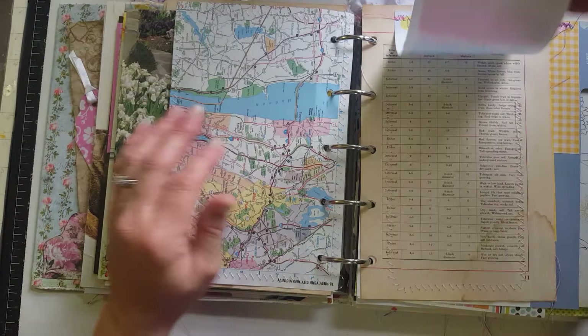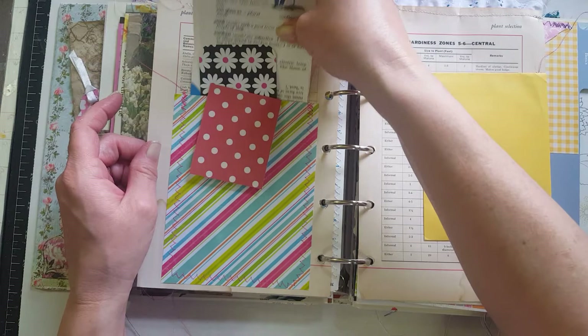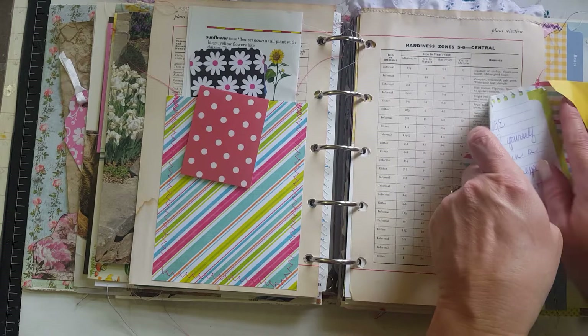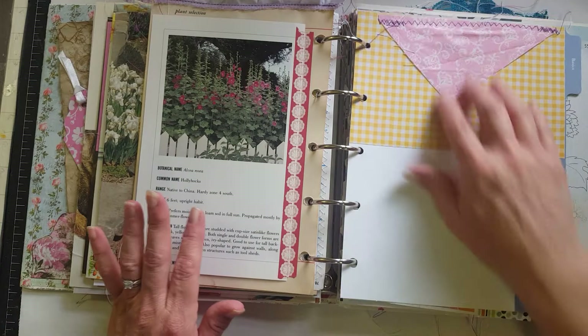I'm trying to go very quickly but I don't think I'm going to make my time, so I'm going to try and just flip through as fast as possible. This is just a dictionary page from around the 80s — you can journal on it or cut it up and decorate with the definitions. There's a tag and a scripture, then an envelope sewn to the page with a quote and a couple of pieces to journal on. On the back side is another botanical card washi-taped in, and this is a tab page from this actual book with a little decoration on it.